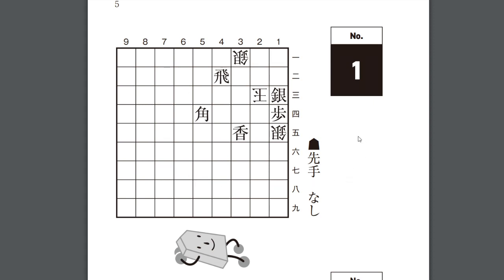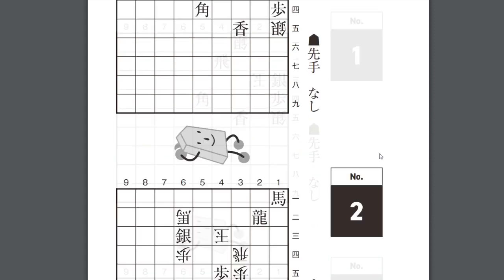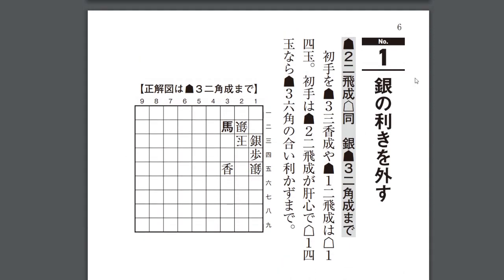So, this is a three move checkmate. I'll give you just a moment to try to solve it if you'd like. Here's the solution. Japanese is often read from top to bottom, right to left. You'll see the name or theme of the puzzle, then the solution, and an explanation. All you need to focus on is the solution. You can see sente, rook to 2-2 promote, silver takes on the same square, and then bishop to 3-2 promote. And that's it. As long as you can recognize that, you can solve Tsume Shogi books in Japanese.